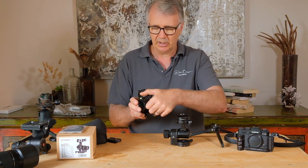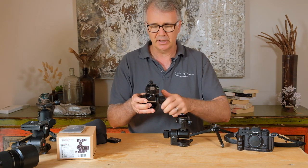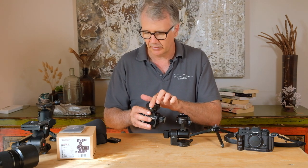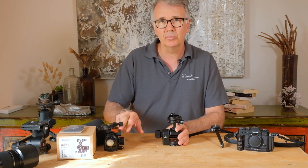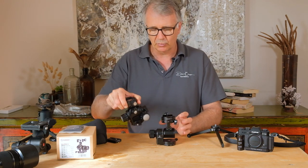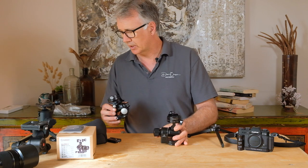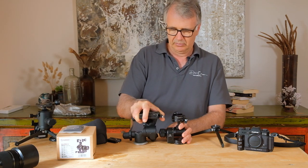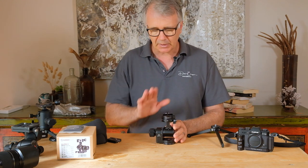They've got rid of the knobs that you used to undo to make your big movement — get it roughly where you want it, lock it off, then use the gear for fine movements. They've also changed the position of the panning element. On this new one they've replaced the knobs with a wheel handle. There's also a little bit of weight difference — these are about 850 grams, so well under a kilo, quite a bit smaller and definitely less bulky.